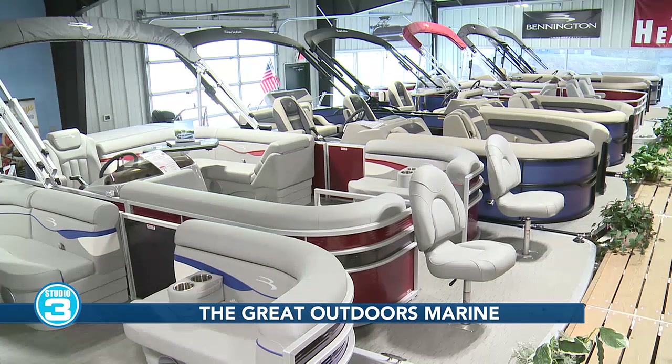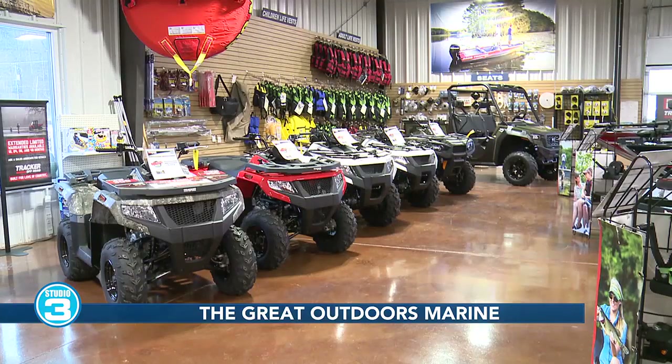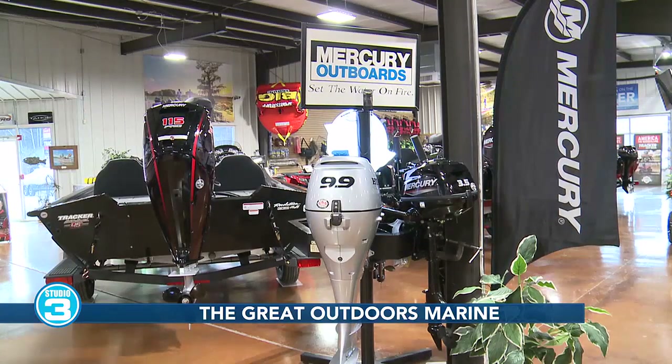We're looking at some pictures of the boats right now. What seems to be the trend — what are people looking for? Pontoons. We're known as the pontoon headquarters. We have those set up with ski tow bars to be able to pull people around on tubes and skis, and fit the whole family on board. And there are also four-wheelers — you've got all the outdoor themes covered.